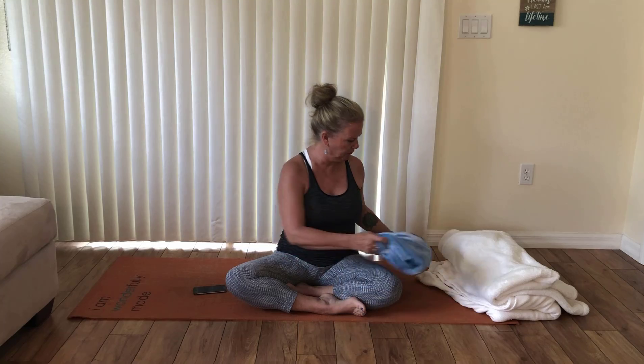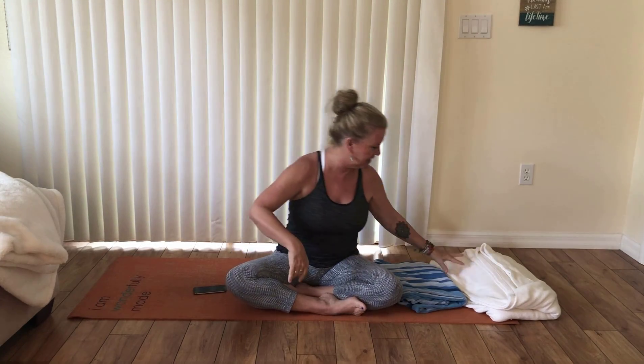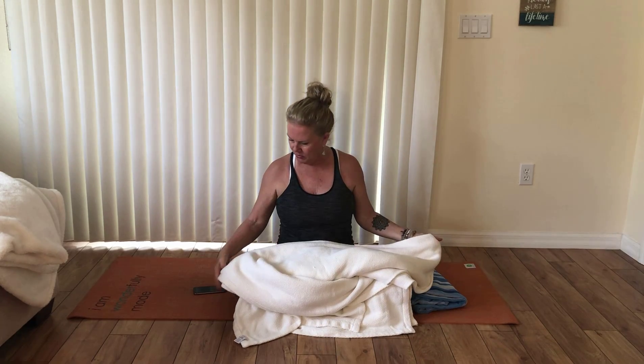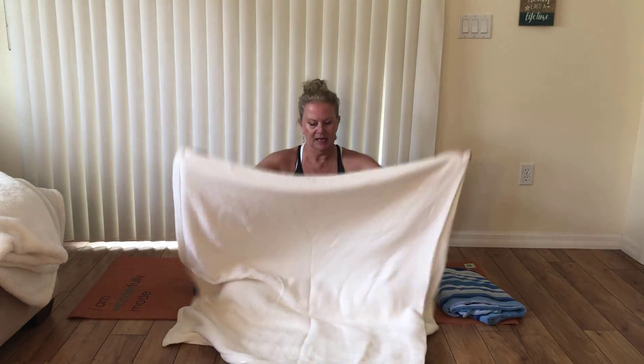Before we get started, we're going to use some props today. I'm using my cell phone as a timer, and I'd like you to grab a couple of blankets — or even a beach towel works. Now when we think about blankets, the soft little fluffy blanket you use on the edge of your couch is not very good; you need something a little bit firmer. You want something like a blanket you'd put on your bed in winter months, and we're going to try to create a shape for support in some of the yin poses.